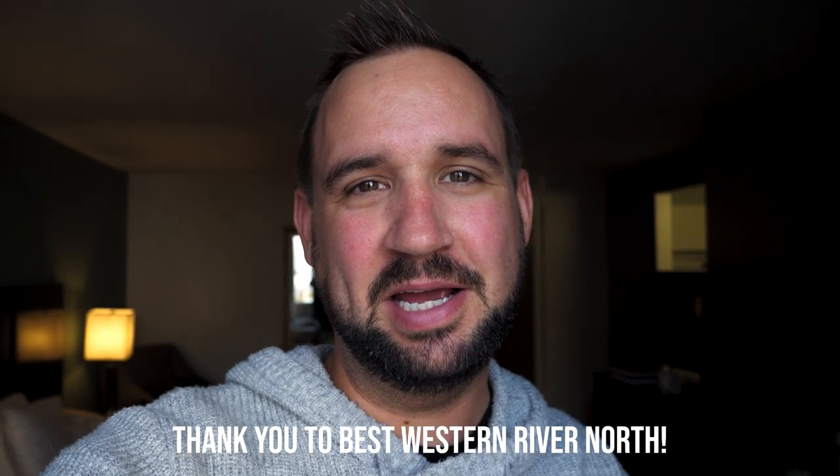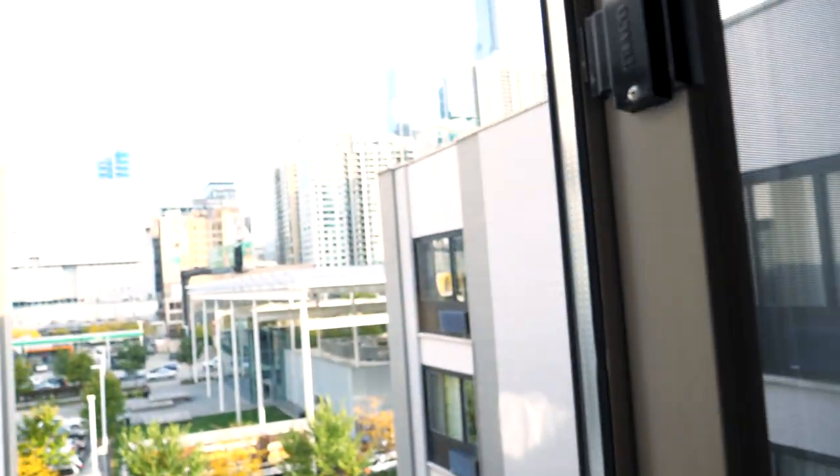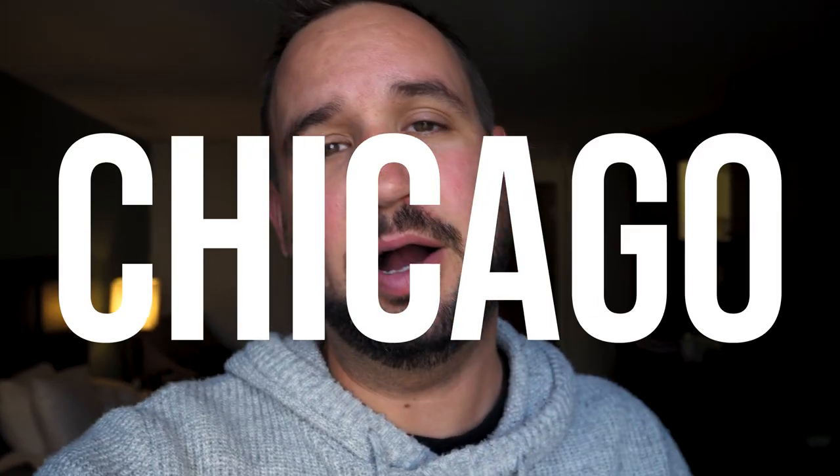Hey guys, this is Emery from Mixed Time-lapse. Same shot as during the New York City workshop. I am here in my hotel right in front of the window — it's actually a cool view. And I am today with Brian and Time-lapse Company here in Chicago to do a three-day time-lapse workshop.